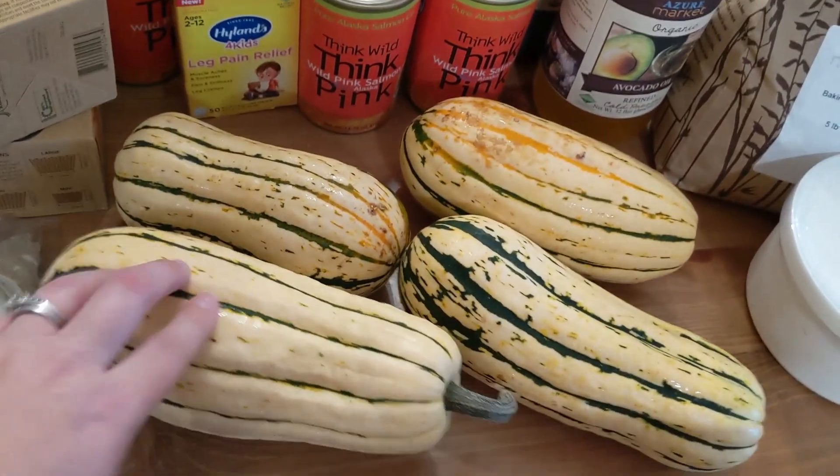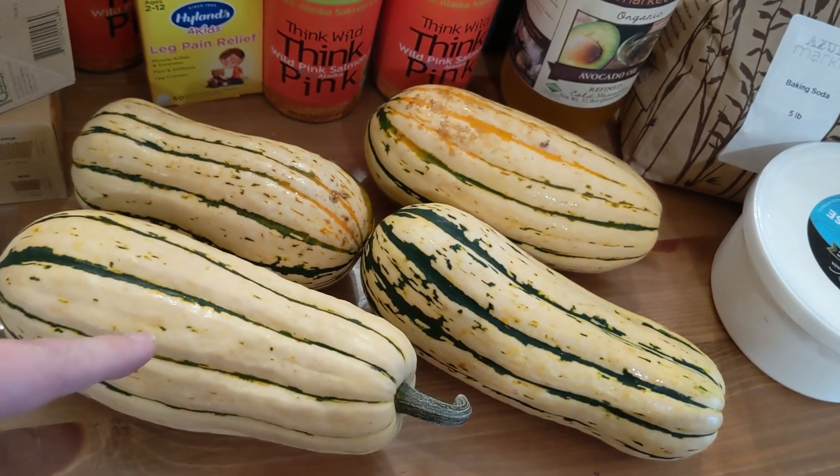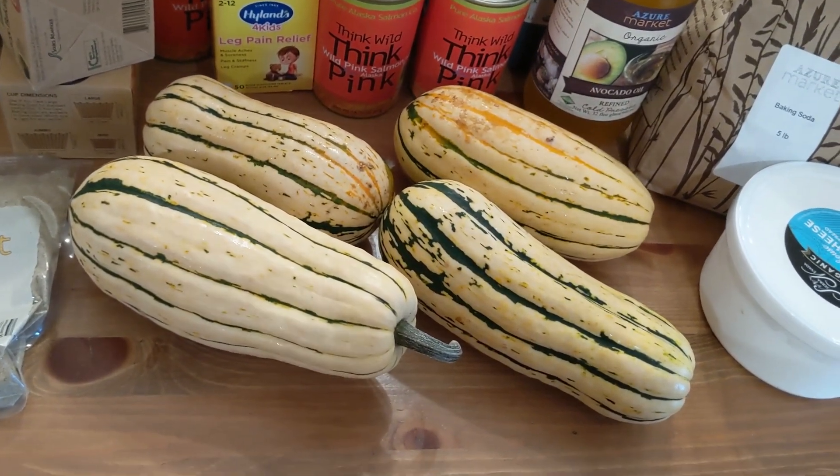Delicata squash — I love this stuff. When you cook it and mash it up with some butter and salt, it tastes like corn, kind of like buttered corn. Not exactly, but that's what it reminds me of. And I'm not much of a squash person, but it's really good.